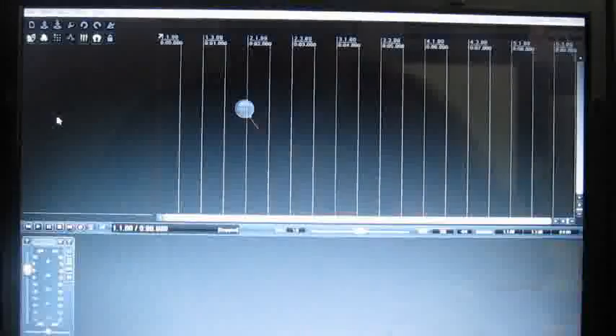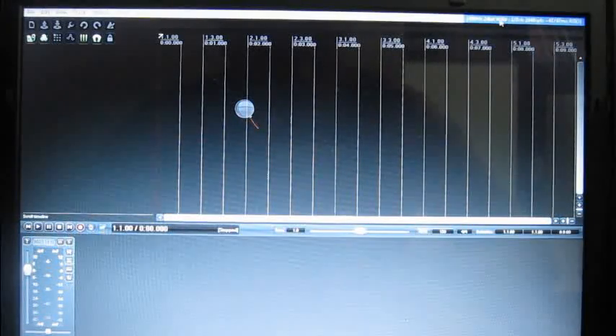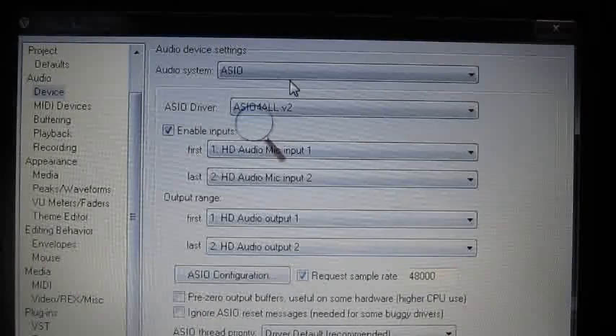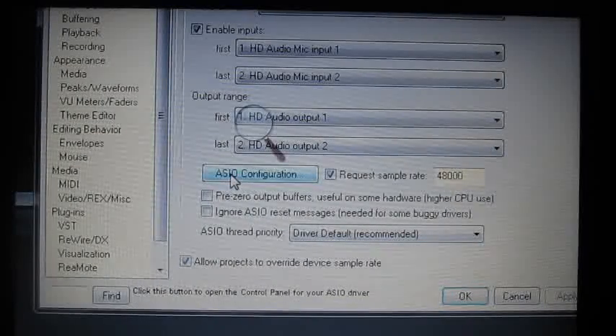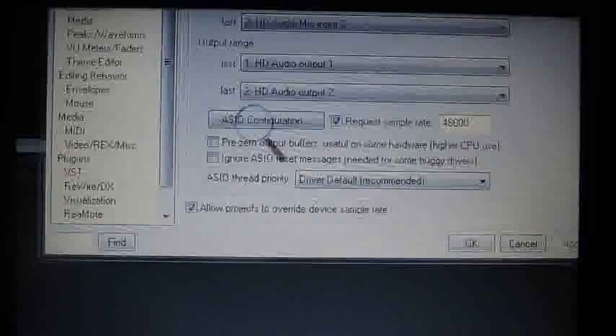When you first start your Reaper, this is what you see. If you click on the preferences up here, you get the settings of your audio system. I suggest you to use ASIO. When I hook up the PodX3, I use it. When not — right now, for example, the PodX3 is not turned on — I use ASIO for All. Then you choose the Sample Rate and buffer size so you have no longer a big latency.